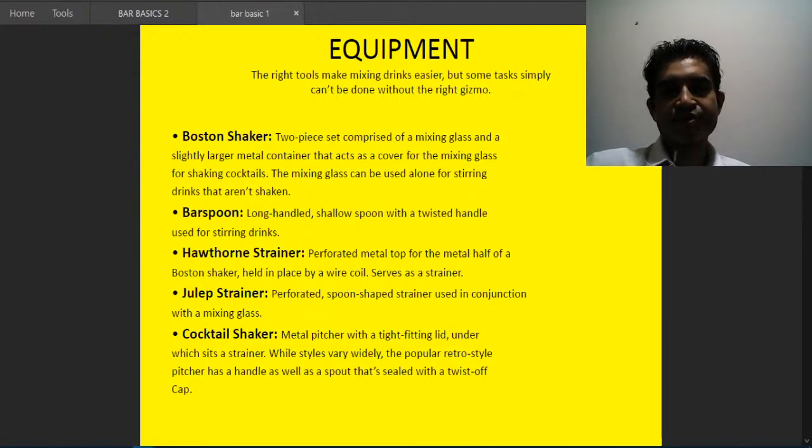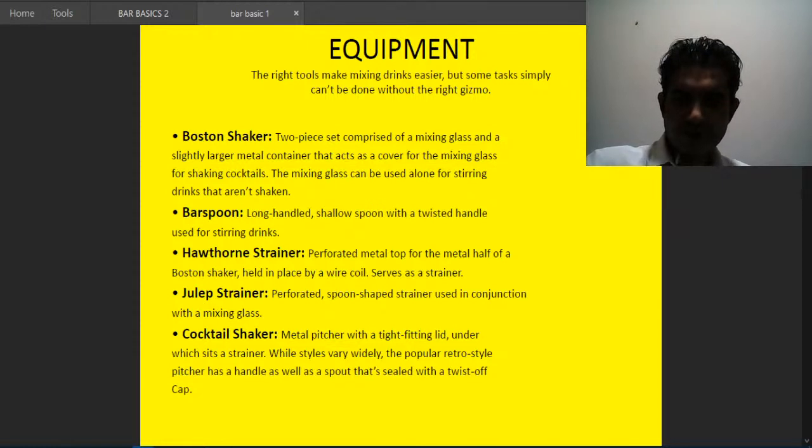The first and most famous item is the Boston shaker — a two-piece set comprising a mixing glass and a slightly larger metal container that acts as a cover for shaking cocktails. The mixing glass can be used alone for stirred drinks. Most Boston shakers have measurement markings on the glass side.